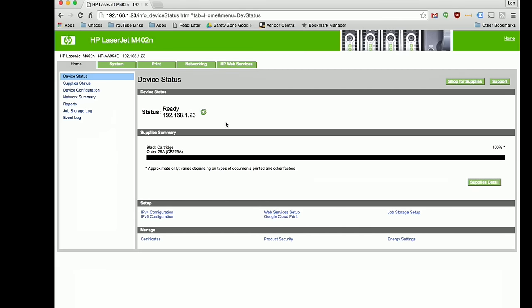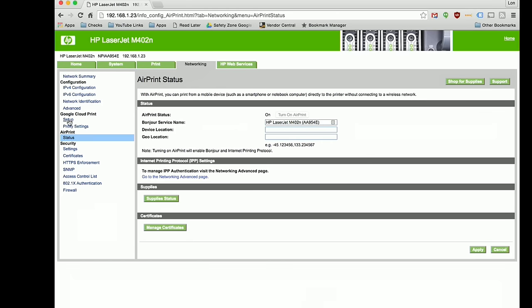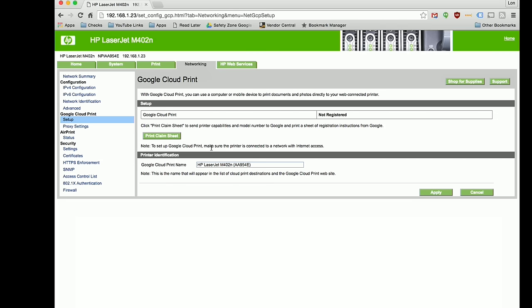The best way to configure the printer is through its web-based control panel. You find its IP address on the physical control panel on the front, type that into your web browser, and you'll be brought to the configuration page. The most relevant section for most people is networking, where you can set up AirPrint for Apple devices, as well as Google Cloud Print for printing from a Chromebook or Android device. For Mac and Windows PCs, the printer will just show up on your network automatically. You can also attach it via USB as well.